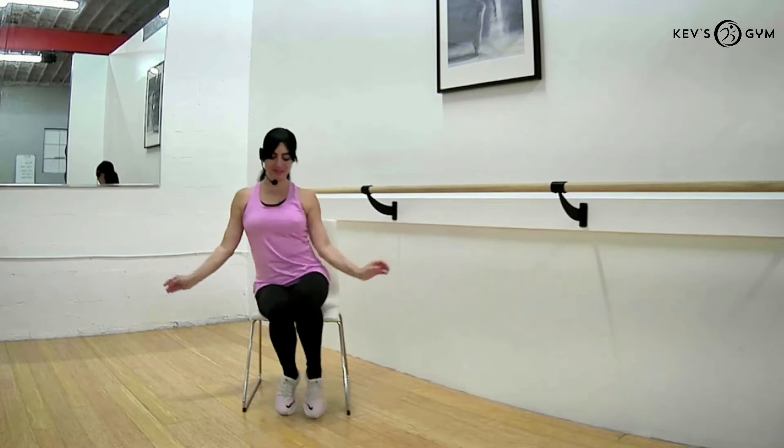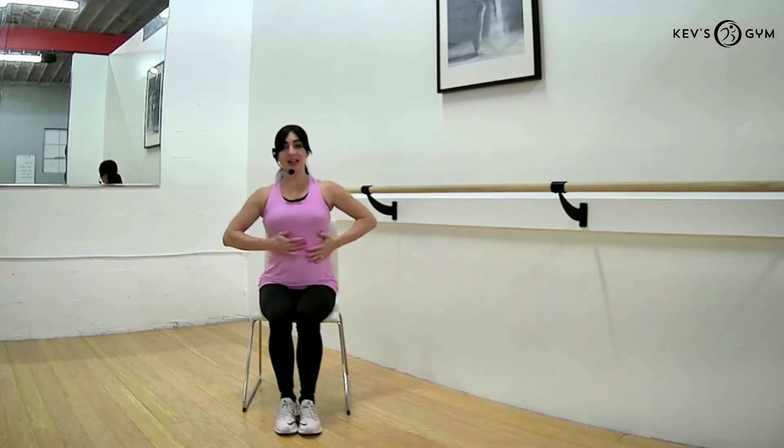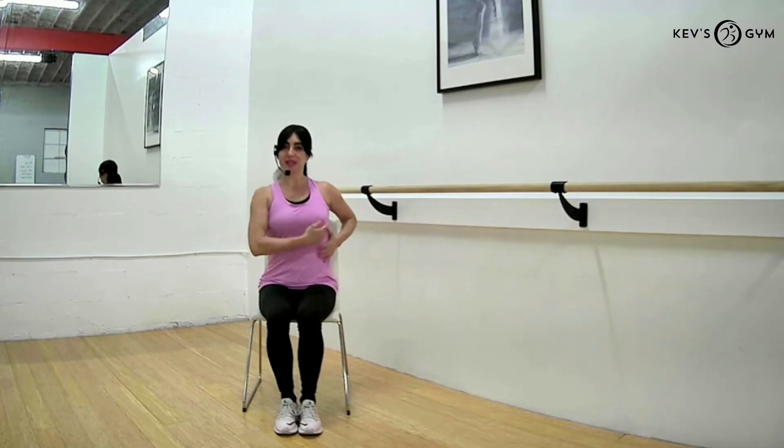Now let's tap our feet — place your heels on the floor, lifting your toes as high as you can. Tap one and then the other. Tap, tap, tap, tap — concentrating on letting our foot flex upward, bringing our toes as high up as we can, one and then the other. See if you can coordinate your hands and your feet, getting a nice flex through our wrist and our ankle at the same time. And let's release. Very nice — go ahead and stretch that out.